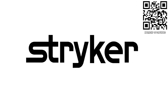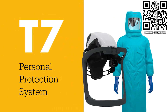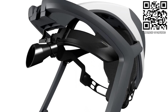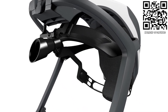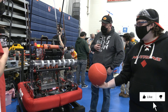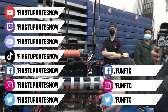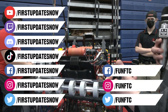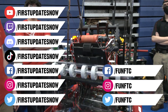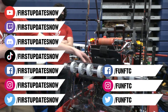Thanks to Stryker Careers for their support. Apply the skills you gained as a First student or mentor at Stryker — careers.stryker.com. Don't forget to like, subscribe, and ring the bell. Watch our live shows at twitch.tv/firstupdatesnow, join our Discord at discord.gg/firstupdatesnow, and check out First Updates Now on Facebook, Instagram, TikTok, and Twitter.